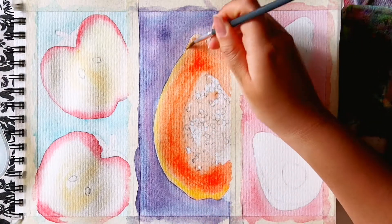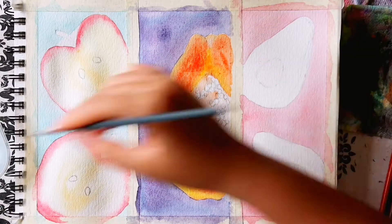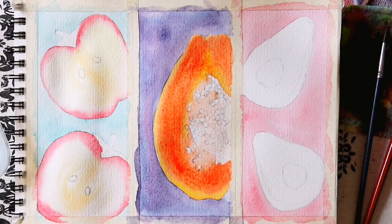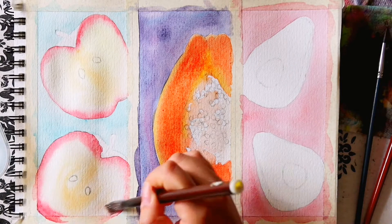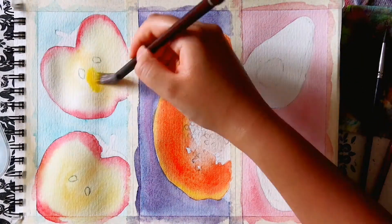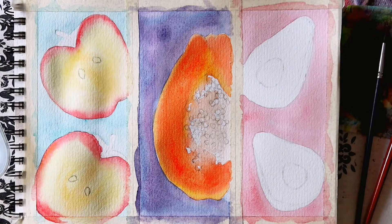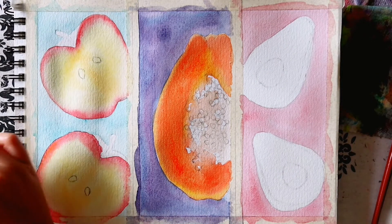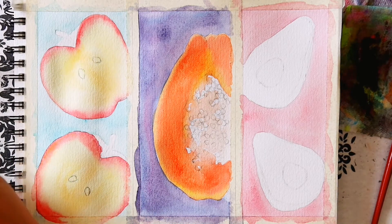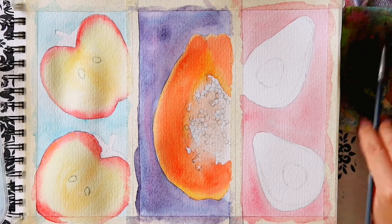For the papaya I again pre-wet the majority of the papaya and then I add a bright orange for the outer part of the fruit, excluding the hollowed centre. At the very edge of the fruit I added a yellow and also a little at the top above the hollowed centre. For the hollowed section I kept it really light with a faint wash of orange. Then I left this layer to dry and painted the first layer of the avocados.